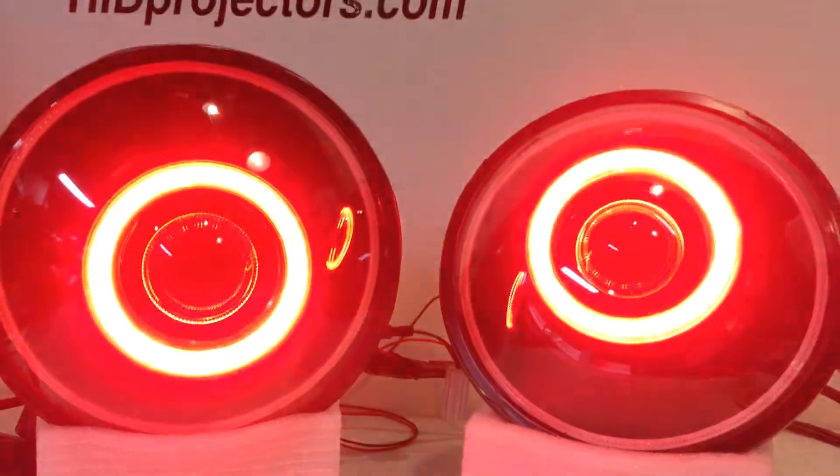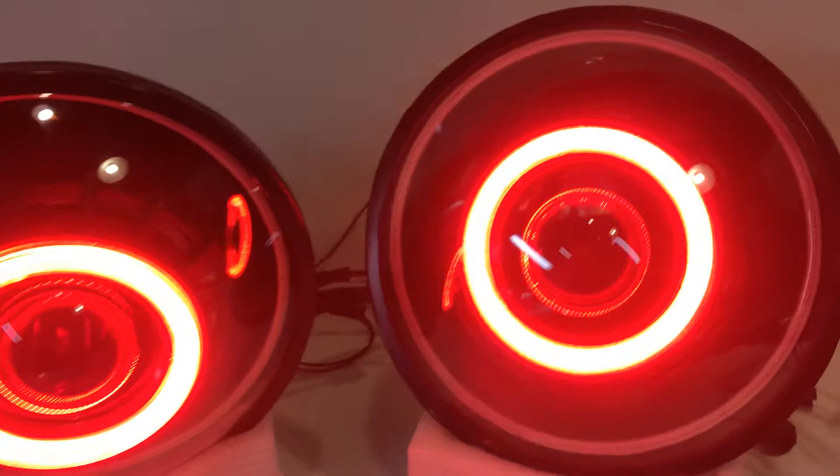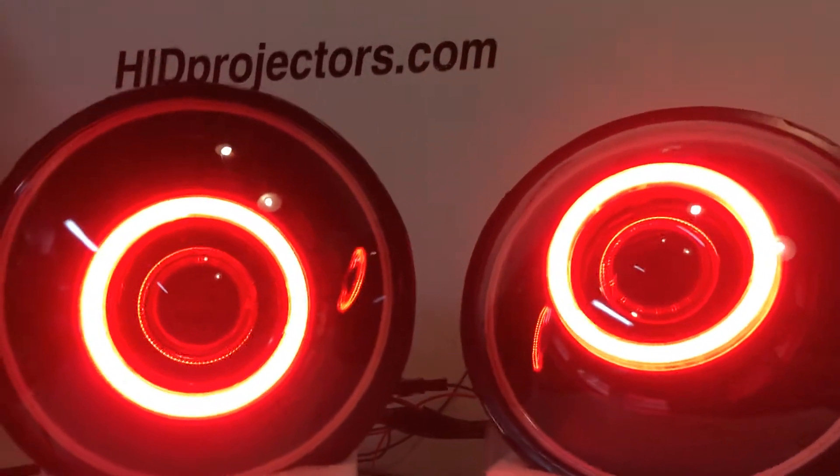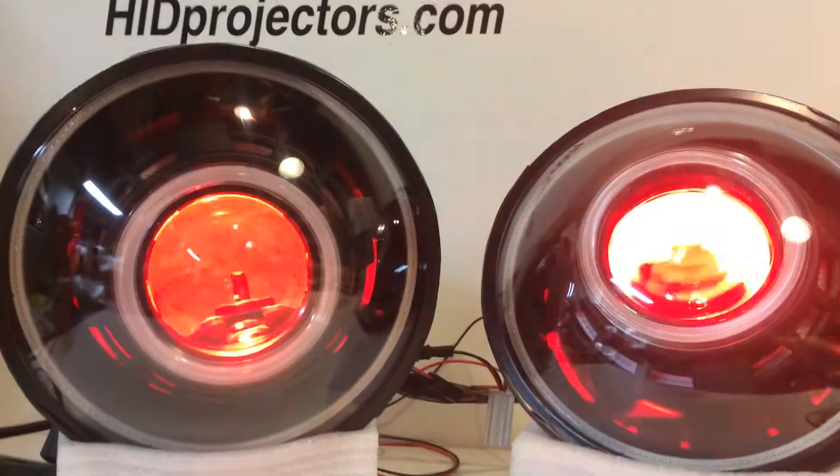I'll try to go through these one at a time. These are the red angel eyes — they can come in any color. You can wire these all independently.